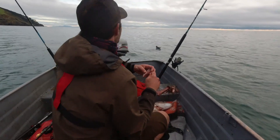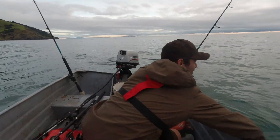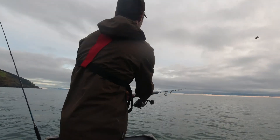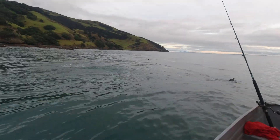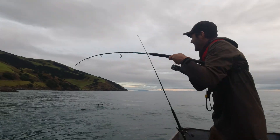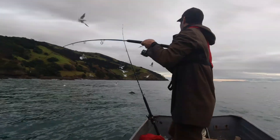Starting to run pretty low on bait and the sun's not too far off setting. But often this is when you catch your last few really big fish. So I'm going to bang out a couple more big baits and see if we can't stop a donkey. Oh yeah - oh, that was getting eaten by a big snapper, did you see that? Oh that's going to get eaten by a big snapper.